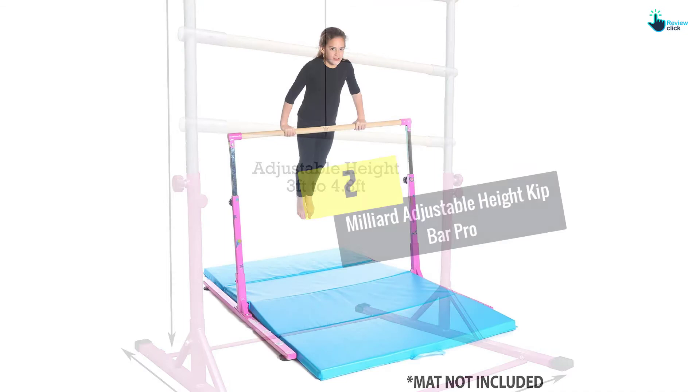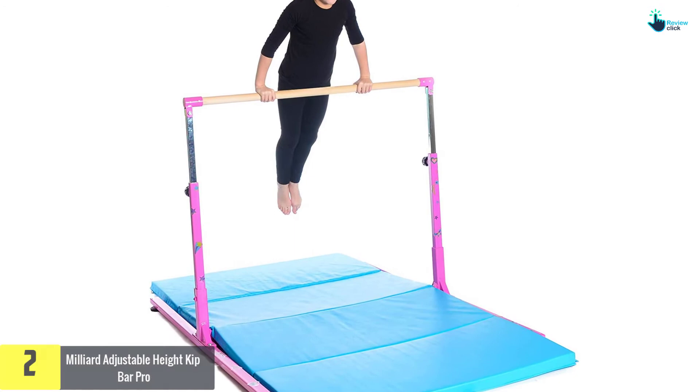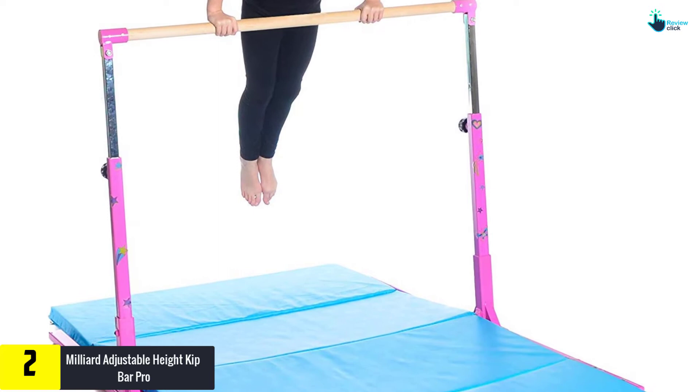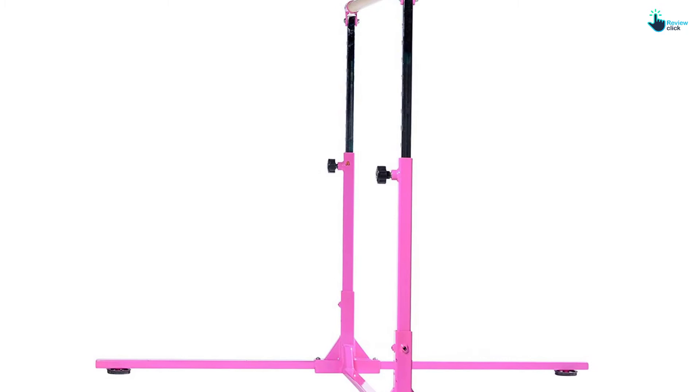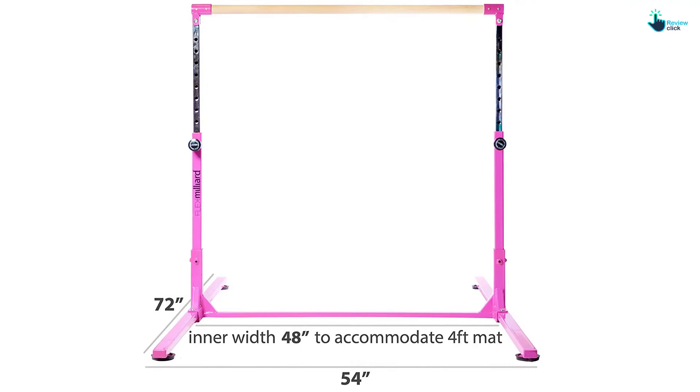At number 2, we have the Millard Adjustable Height Kip Bar Pro. Forget about cheap bars that need to be stabilized — with this adjustable kip bar from Millard, it's easy to enjoy gymnastic training to the maximum. Unlike other bars, this one is highly stable and doesn't need stabilization extensions. Also, with 140 lb support, the system can accommodate heavier trainees. The horizontal bar is designed from maple fiberglass — it's smooth and doesn't flake like wood, especially due to weather action. It's gentle to hands and can support substantial weight without bending.